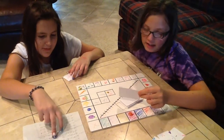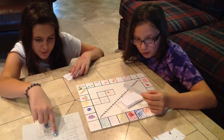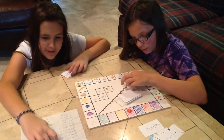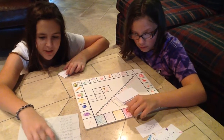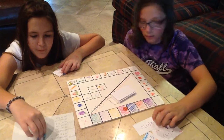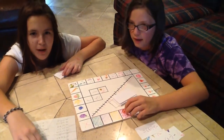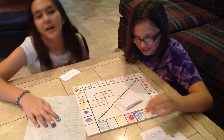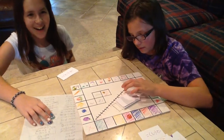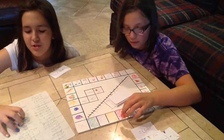My turn. Negative 2 minus negative 3. Two negatives make a positive, right? Oh yeah. So, negative 2 and then plus 3. Go to negative 2 on the number line and then go up a positive 3 — that's positive 1. You get to move forward 1.